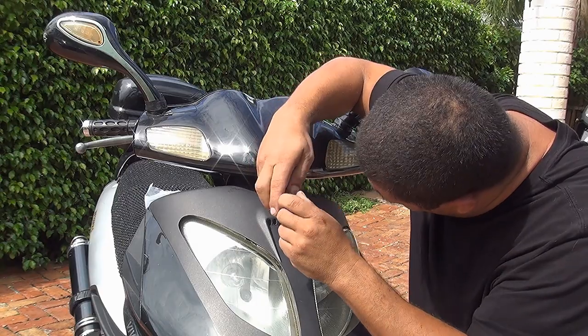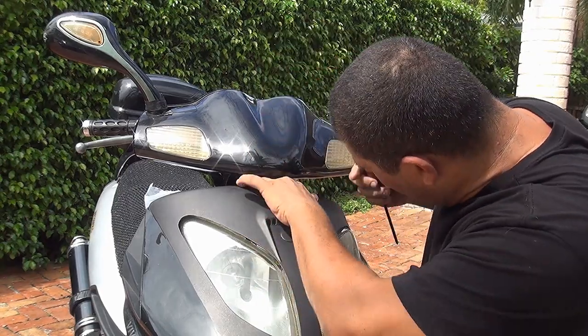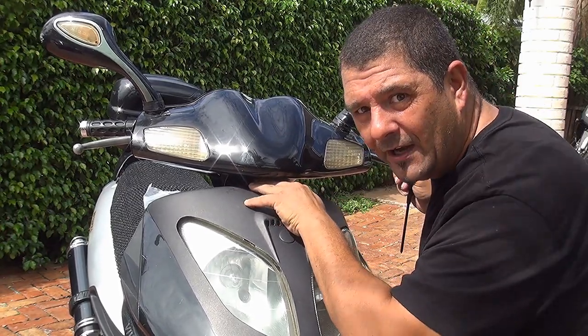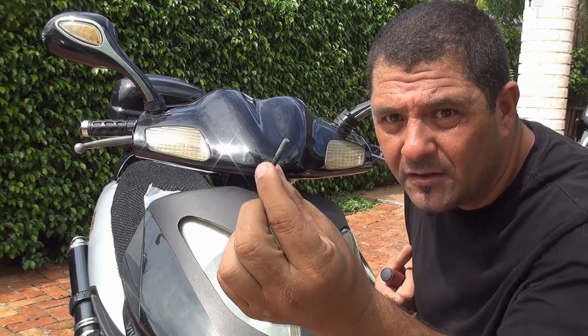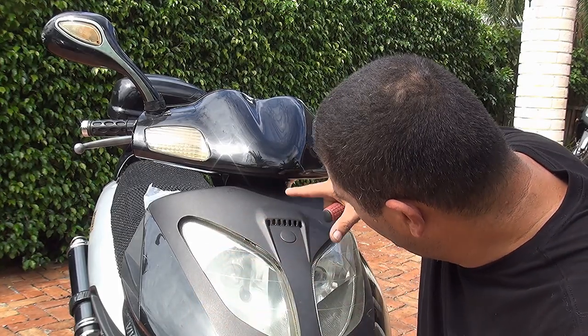After you unscrew this one, make sure you grab this long screw with your finger, because unfortunately this screw can go inside the frame or body of your scooter and it's going to be really hard to find later. This is a really long screw that is down here at the nose of your scooter.